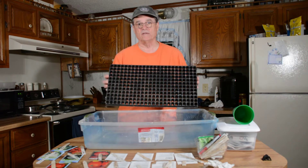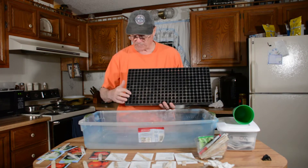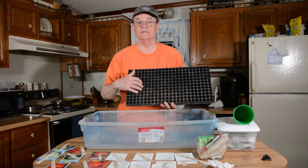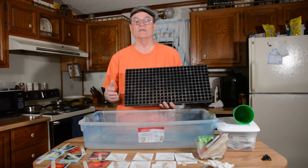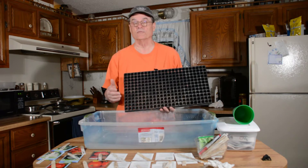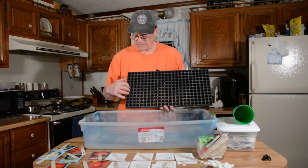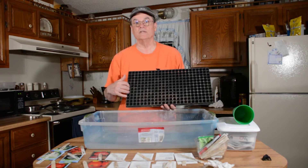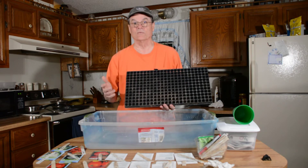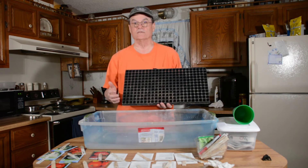I got this tray that we'll be planting them in. I typically plant one row, skip a row, plant a row, skip a row — with each row being a different variety. I've got a bunch of different varieties of tomato plants mostly, plus a couple of other things that can take a little cold weather and frost, like cabbage. If I plant every other row, I have less trouble with dropping a seed into the wrong row, particularly with tomatoes because a lot of them look just alike until they start putting on fruit.